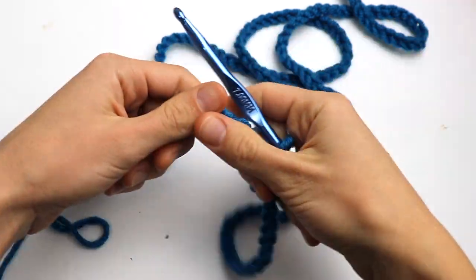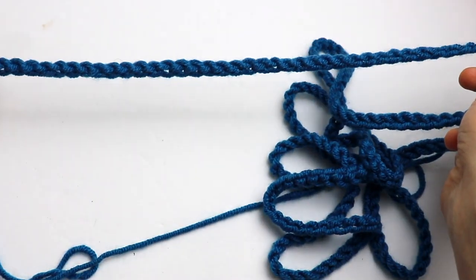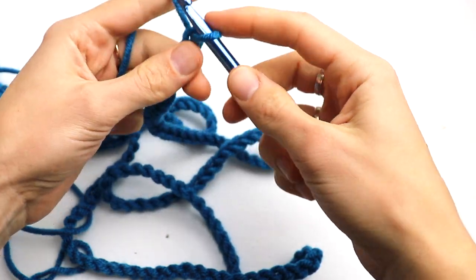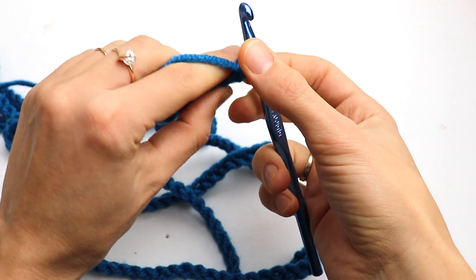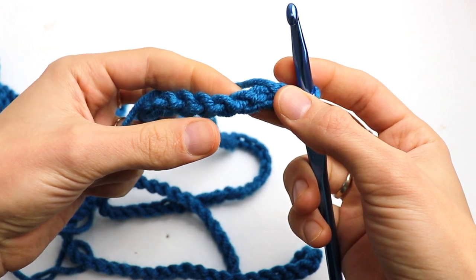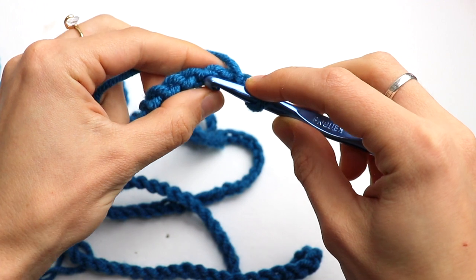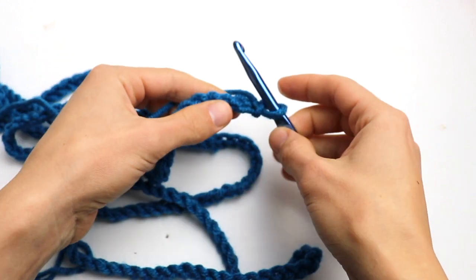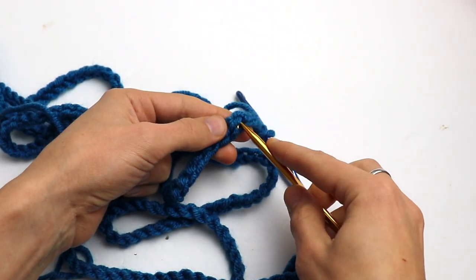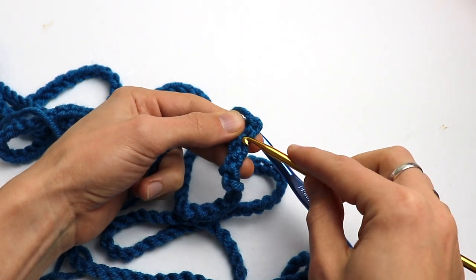I have done the chain that is a little bit longer than the length of the scarf that I want — in my case it is 120. Make a chain one and now we are going to work into the back ridges only. Turn the chain and find the back ridges. Let me take a smaller hook to show you — this is the back ridge, and this is the back ridge.